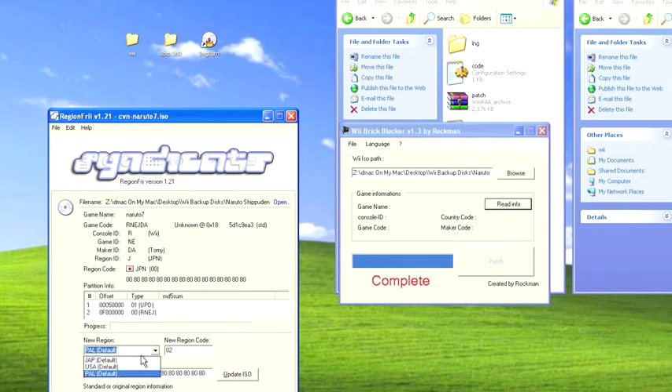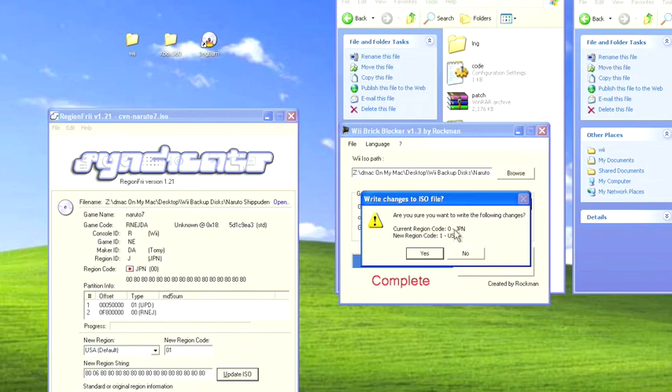There are three types of regions to choose from: Europe, US, and Japan. So we will select our own current region. In my case, it is the US.